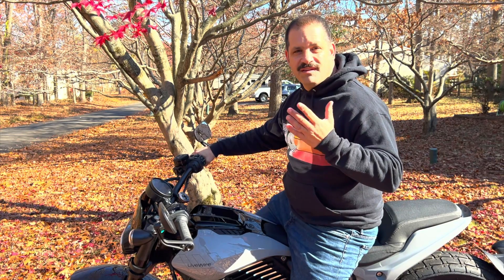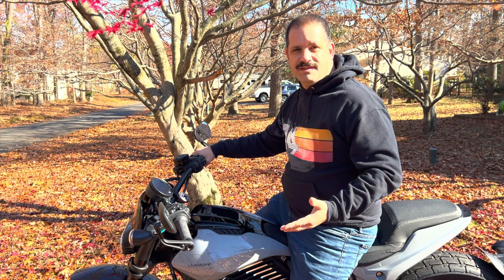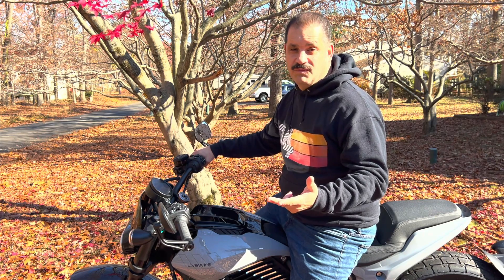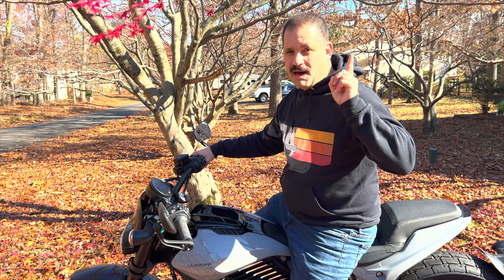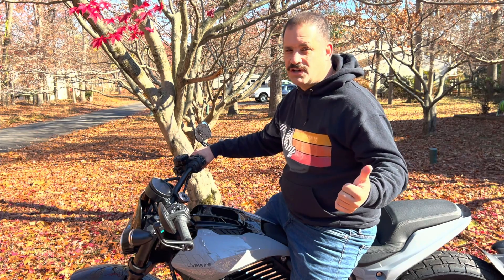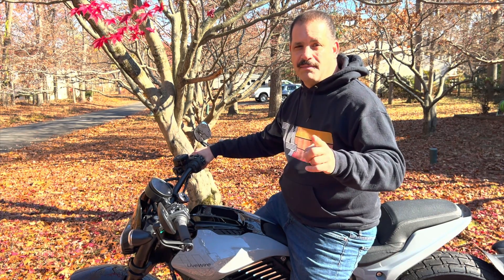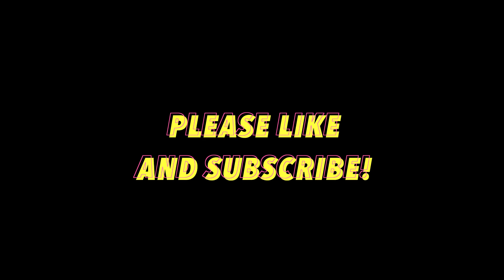So there you have it — some of the different engineering features and thoughts on this motorcycle. The range is suited for what it is; it's not going to be a super long-distance tourer, but you can do city commuting and some highway commuting if you plan accordingly. Check out my other video on how I commute on this motorcycle and how you may want to think about it if you commute too. You'll have to plan your commuting range carefully and make sure you have charging on distant ends. But totally doable. Please like and subscribe, let me know what engineering questions you have — drop them down below. We'll catch you on the next episode.